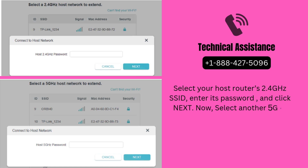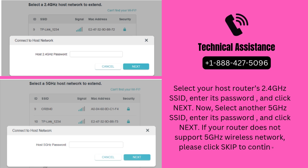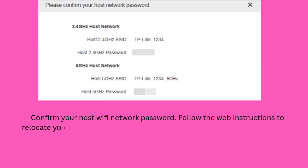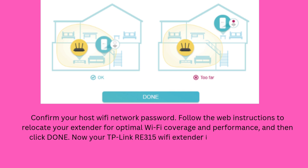Now select another 5 GHz SSID, enter its password, and click Next. If your router does not support 5 GHz wireless network, please click Skip to continue. Confirm your host Wi-Fi network password. Follow the web instructions to relocate your extender for optimal Wi-Fi coverage and performance, and then click Done. Now your TP-Link RE315 Wi-Fi extender has completed the setup process using a web browser.